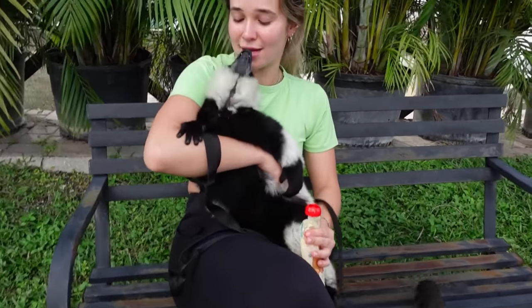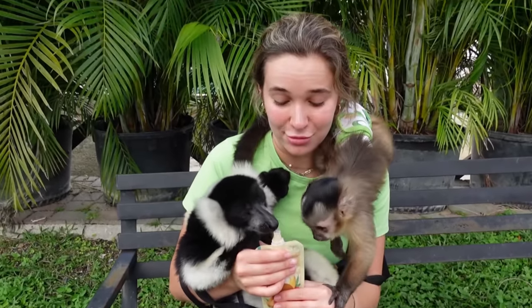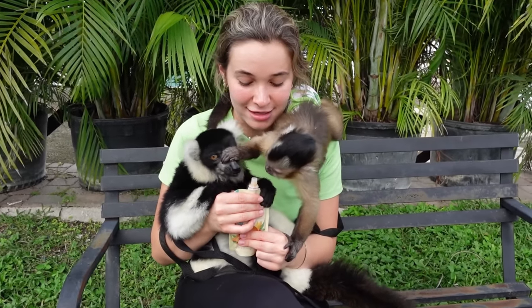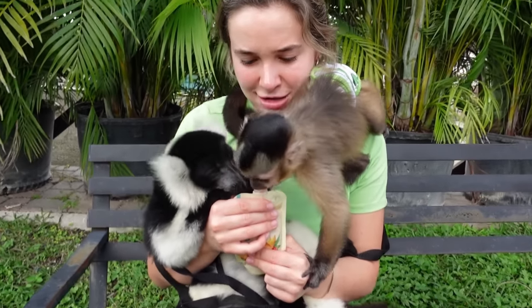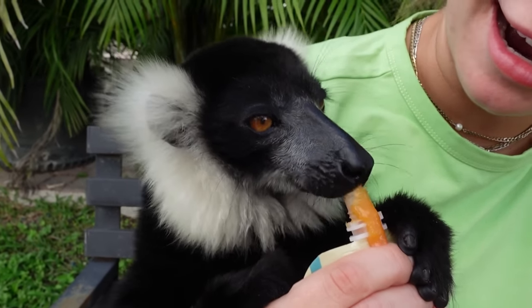Here we have Rufus right here. Now, he is one of our ambassadors because he is a critically endangered species from Madagascar. So we are going to share a tasty snack with these two boys right here. Theo did not like that Rufus was hogging it, but Rufus is just chowing it down — he is sticking his tongue in there.